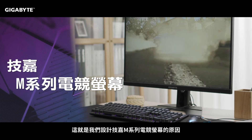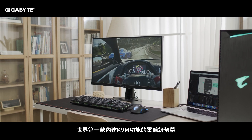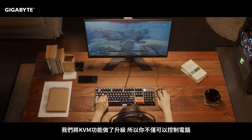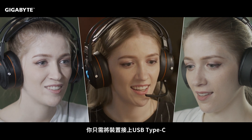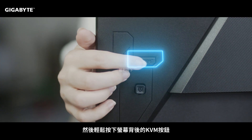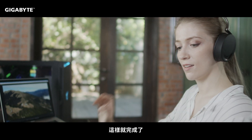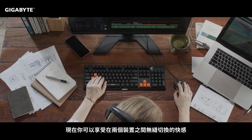That's why we designed the Gigabyte M series, the world's first gaming monitor with built-in KVM. We upgraded KVM so that you could not only use it with PCs but also with smartphones and tablets. All you have to do is connect your device with the USB Type-C cable, then click the exclusive KVM switch on the backside of the monitor. That's it — now you can enjoy seamless switching between two devices.